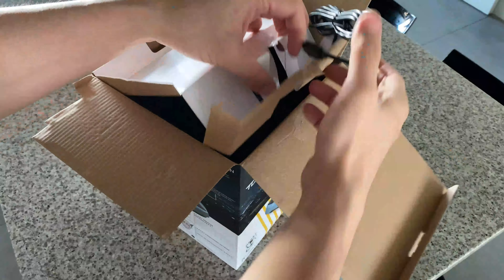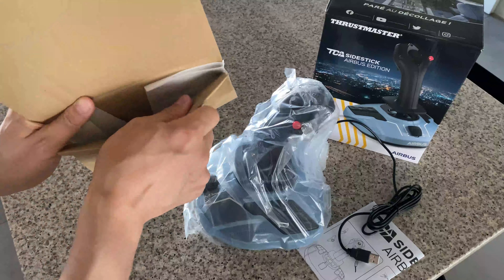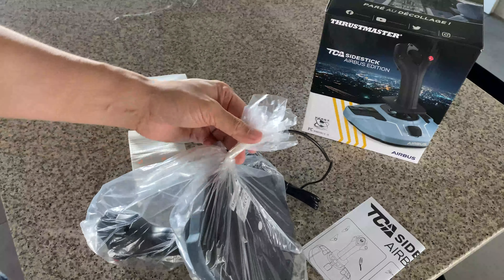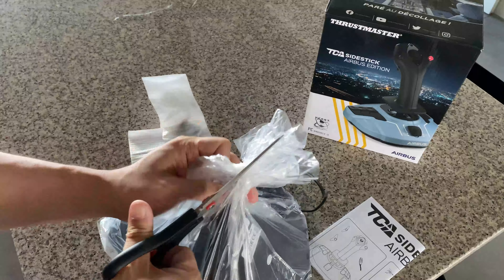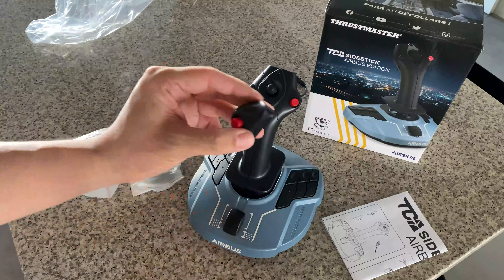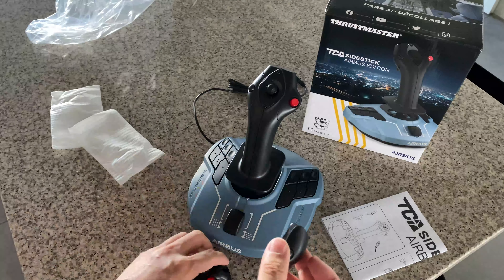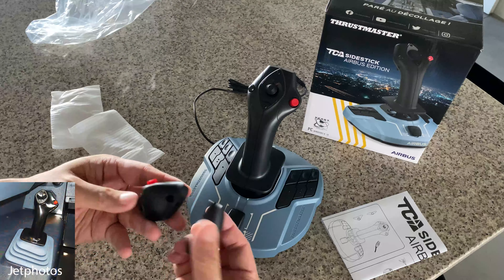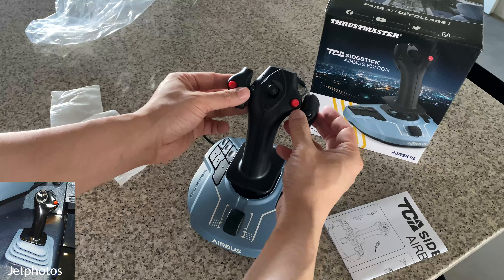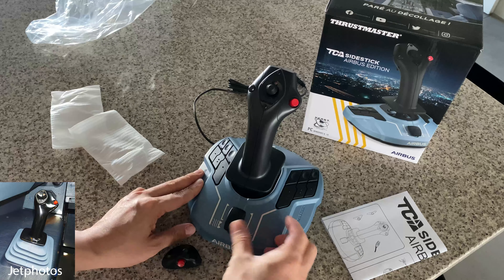Inside you've got the control, which is just hooked up with a USB cord. It comes with two replacement switches so that you can configure the sidestick for the first officer position, so you can reverse the stick left to right for whichever position you want to fly in. On the base of the joystick there are 12 buttons that you can map to functions in the sim and one slider switch, which I think is mostly going to be used for throttle if you don't have the throttle quadrant.